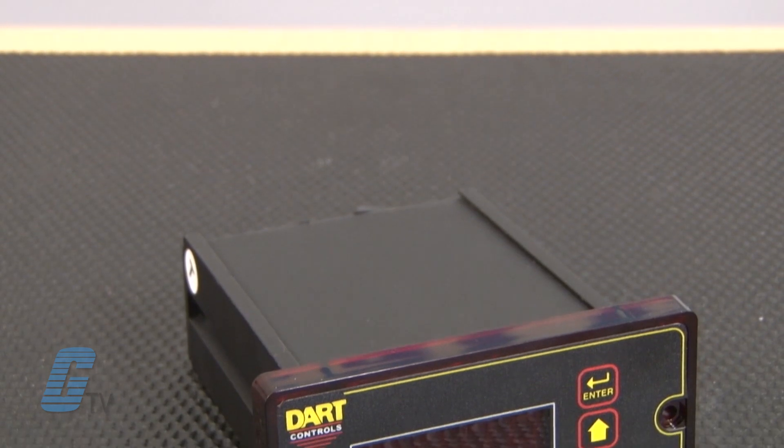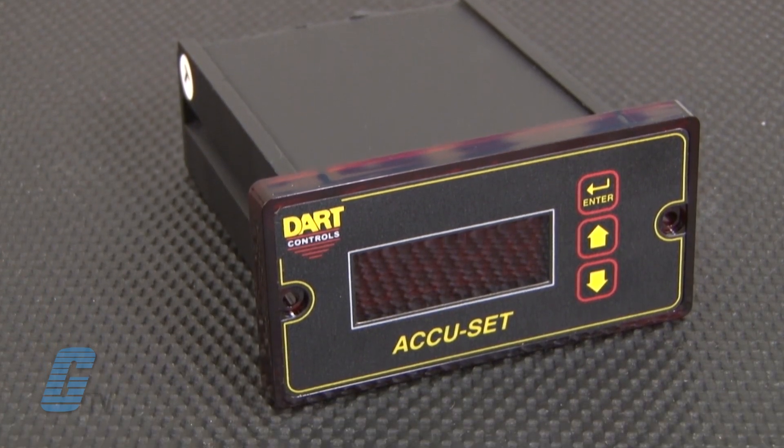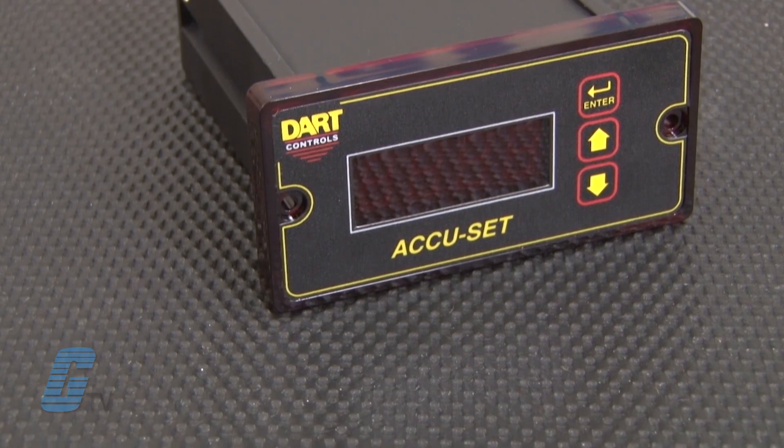Friendly front panel field programming also permits customizing the AccuSET for the exact specifications of each application: maximum and minimum set speed, decimal points or colon, operating mode master or follower, and the constant which takes into account motor gear ratios.